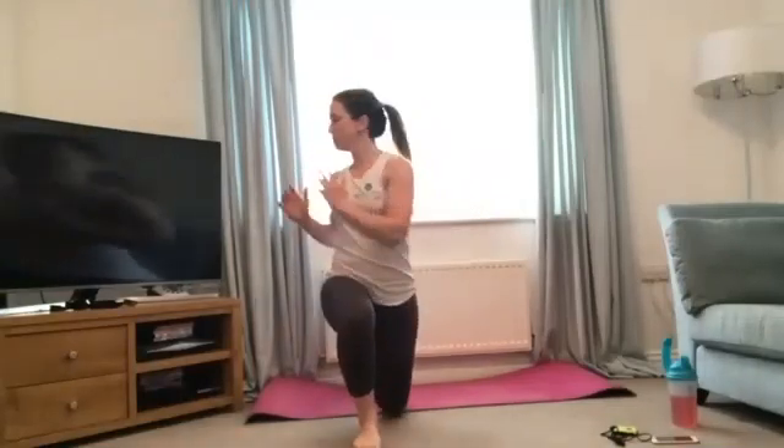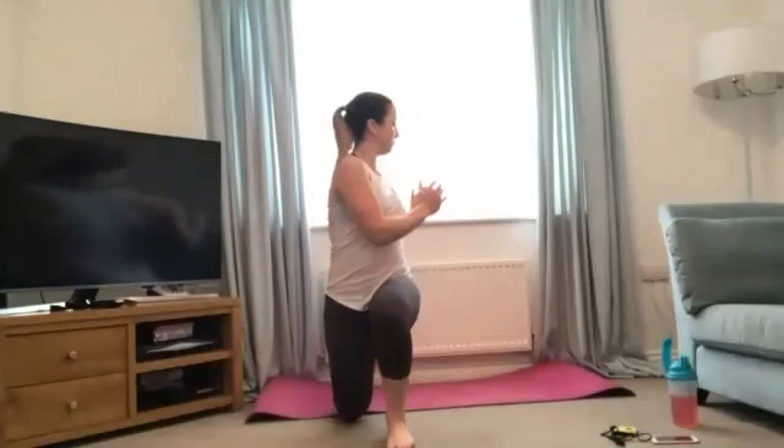We're going to do alternating lunges with a little rotation — don't worry if you can't do the rotation, just do a standard lunge. We're just opening up the hips, forward lunge and back up, rotate if you can to mobilize the spine, and get those legs nice and warm and ready for the speed work.